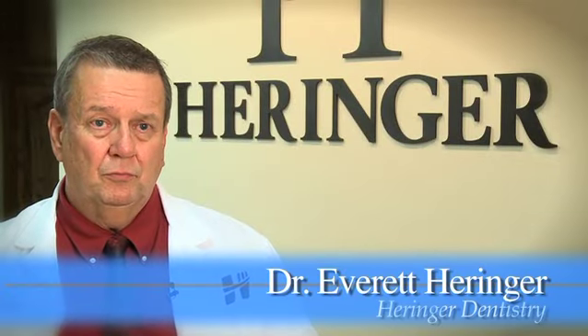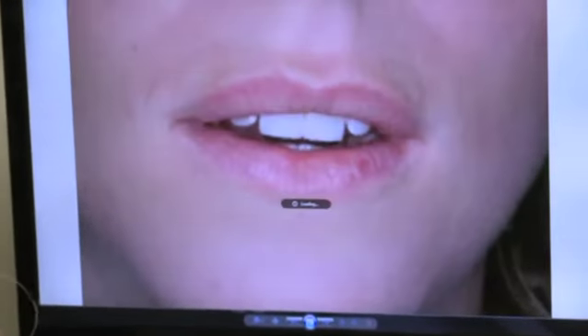Really, the smile begins with your two front teeth. First, you build your smile starting with your two front teeth and build back from there.